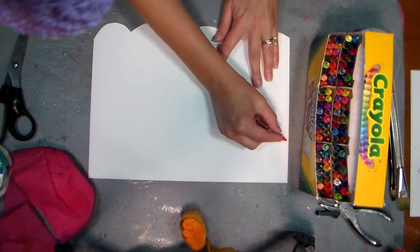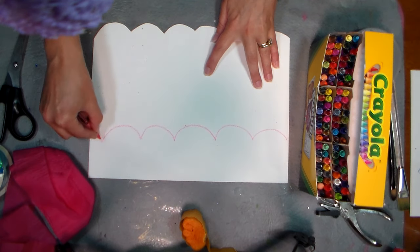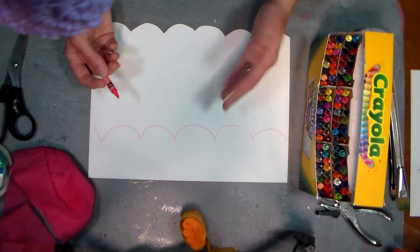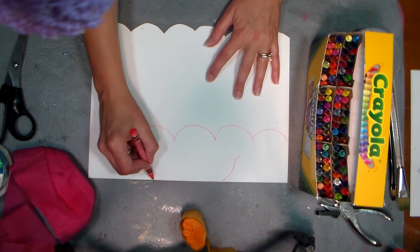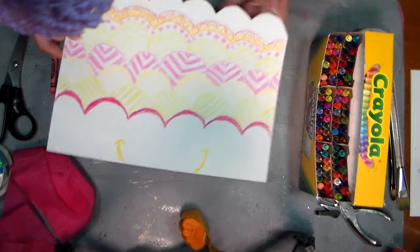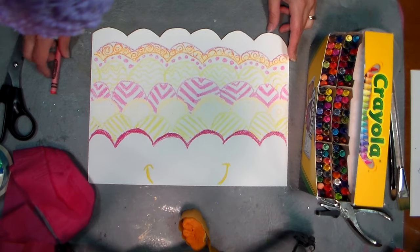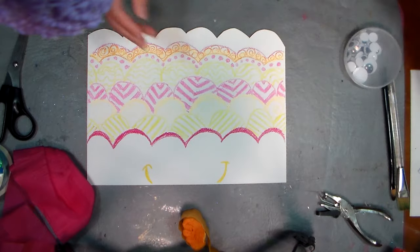Then use crayons to make a cool design. Your lighter color crayons are gonna look better because we're gonna watercolor over this. And if you want your fish to have a smile, just go ahead and draw it like that and when we roll it up it'll become a face. Now I've already done that on the other side, so there we can see our wax coloring and we're gonna do our resist technique.